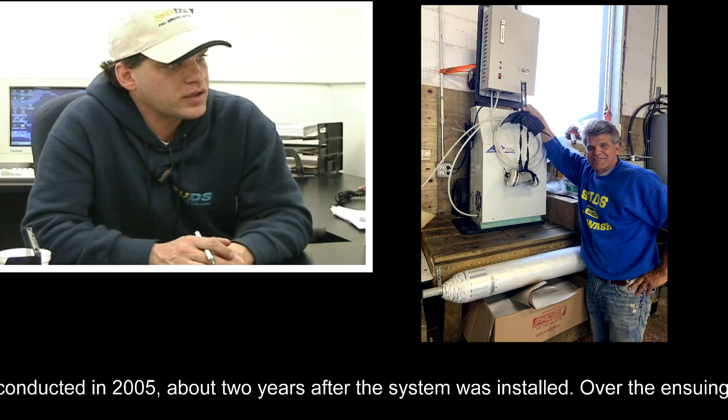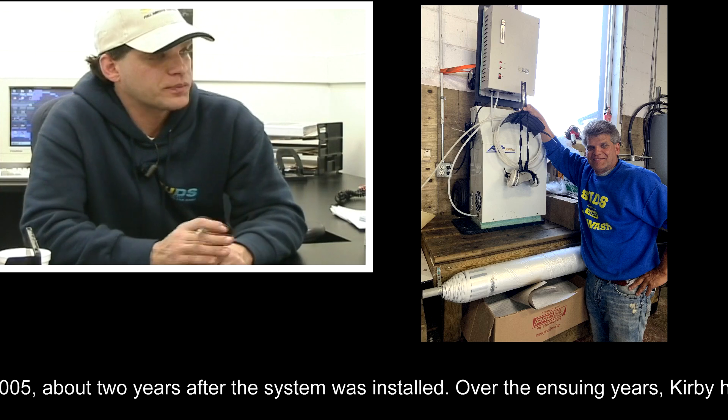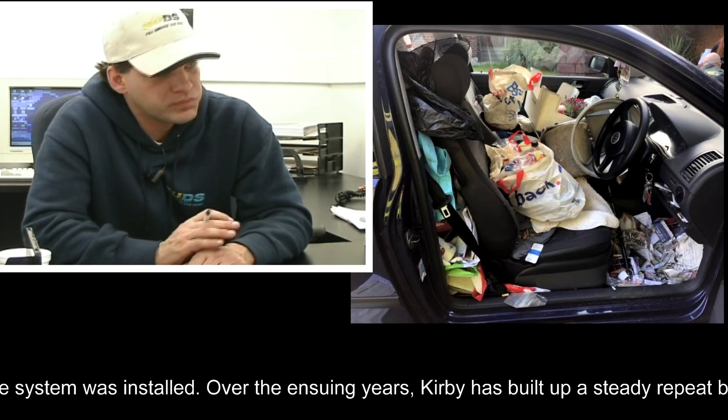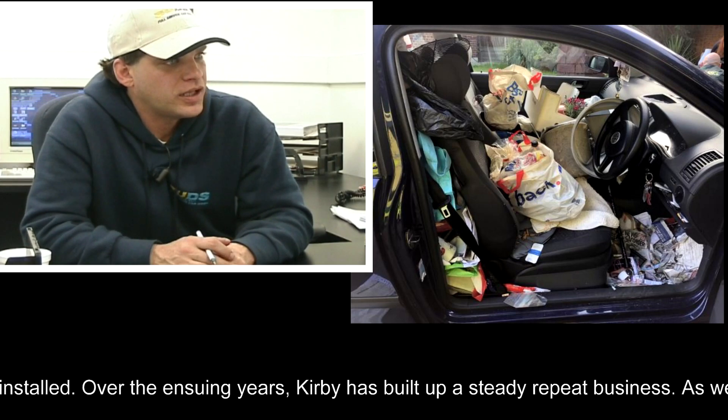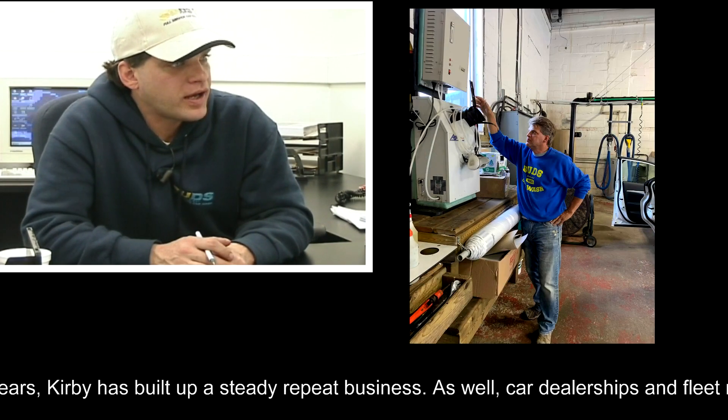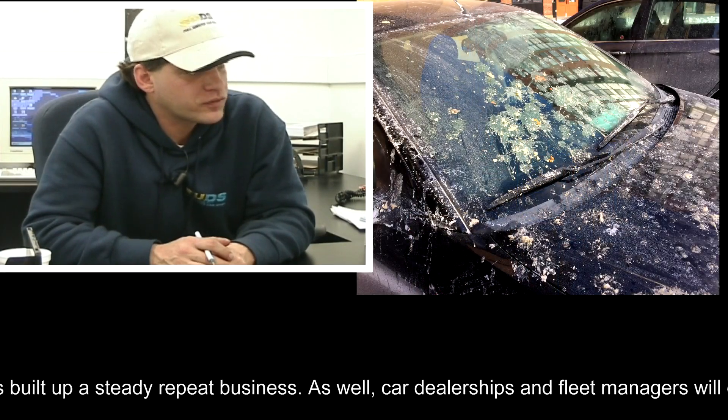We've never given anybody their money back, we've never redone a car. We give it a 100% guarantee — we tell individuals if you're not completely happy, come back and we'll redo the vehicle. And no one's ever come back, no one's ever called to complain, no one's ever asked for their money back.